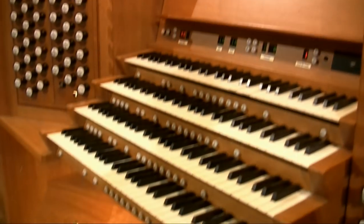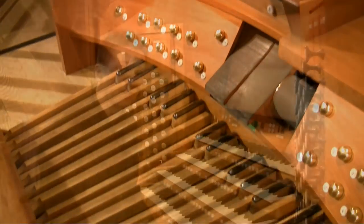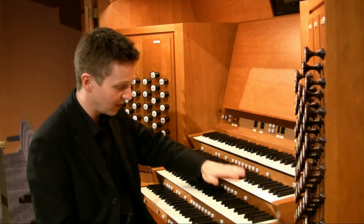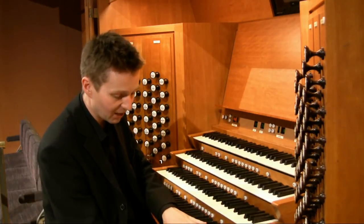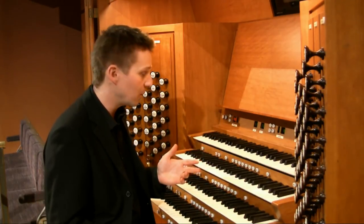This instrument has four keyboards and a large keyboard on the floor called a pedal board, which is played by the feet. The four keyboards relate to divisions of the organ: the top is the solo, then the swell, the great, the positive, and of course the pedals on the floor. They all operate different sounds and different ranks of stops.